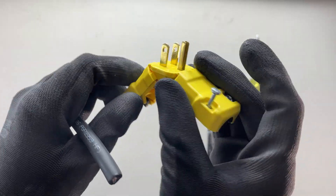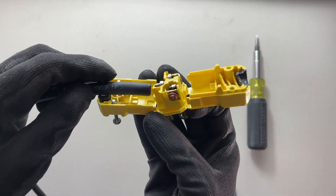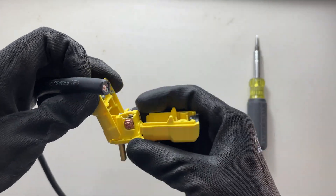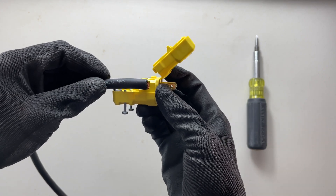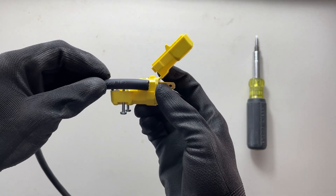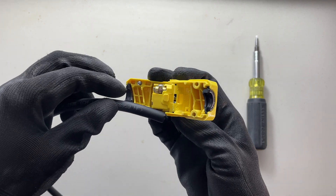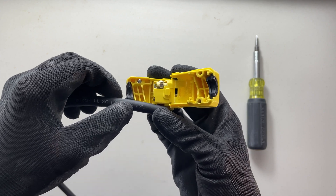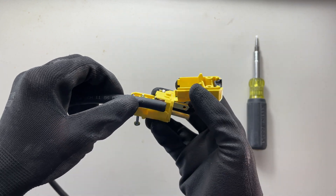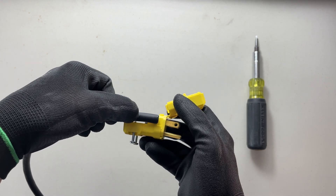I've got this open already — I just undid these screws to save some time. I'm going to check how much to strip by closing half of this and holding it to where it might terminate right at the back of that screw. Now there is going to be some strain relief provided by this black clamp here, so I don't want to strip the jacket too far back — maybe just inside a little bit of the edge, about at the tip of my thumb.